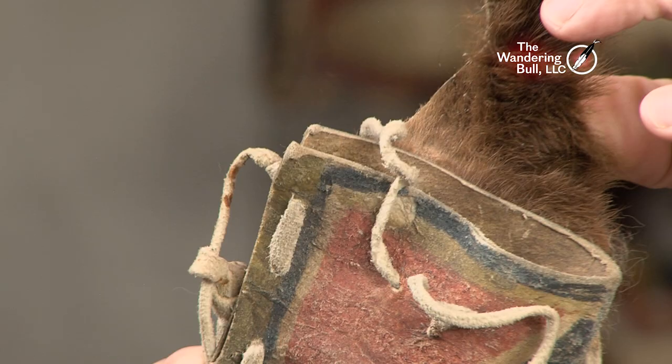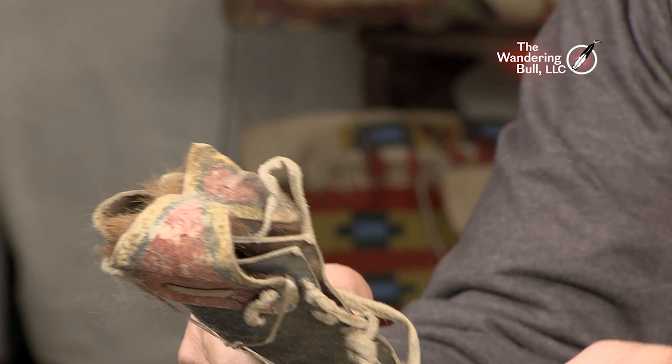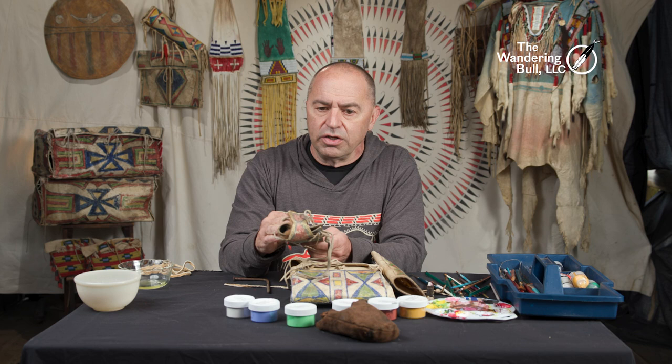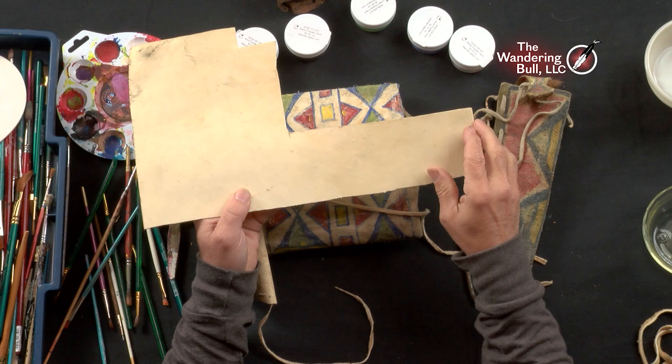This one was made with bison rawhide; a little bit of fur is still on the inside — I left that intentionally. And there's the back side. We're basically going to start off with soaking a piece of rawhide so it's soft enough that the paint we're going to use will be absorbed into the surface of that sheath. We don't want the paint to sit on top. If we painted that sheath when it was dry and hard, the paint would flake off over time. We want the hide to absorb the pigment.